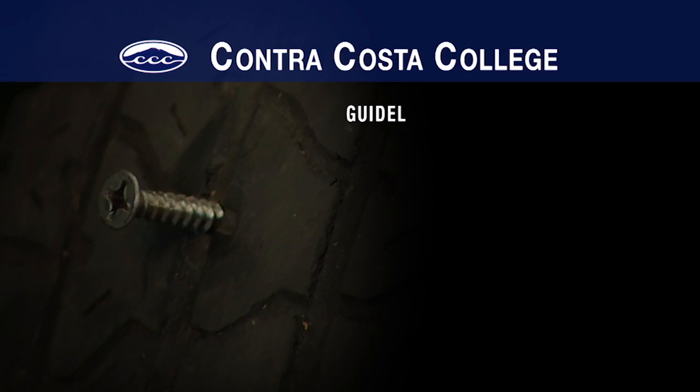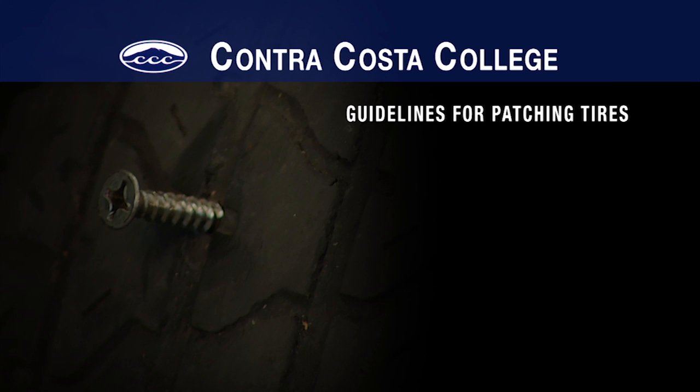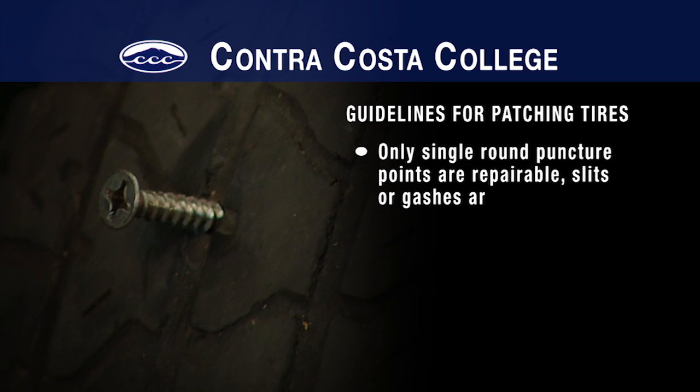If a nail, screw, or other object has punctured the tire, there are several things to check before we can decide whether to repair or replace the tire. First of all, only single puncture points like nail holes are repairable.